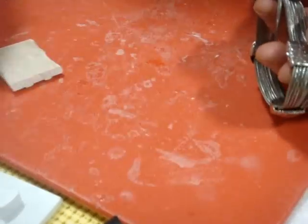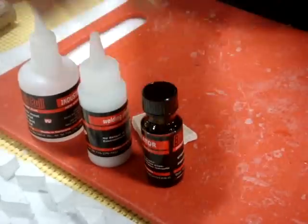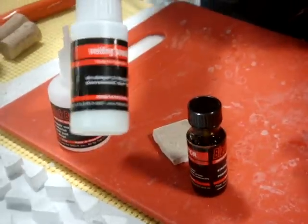If you use black glue, I use three bottles. I will use glue, I will use activator, and I will use powder.